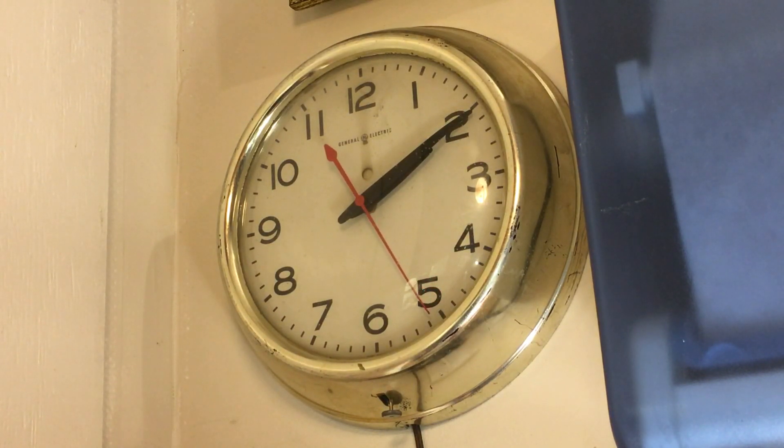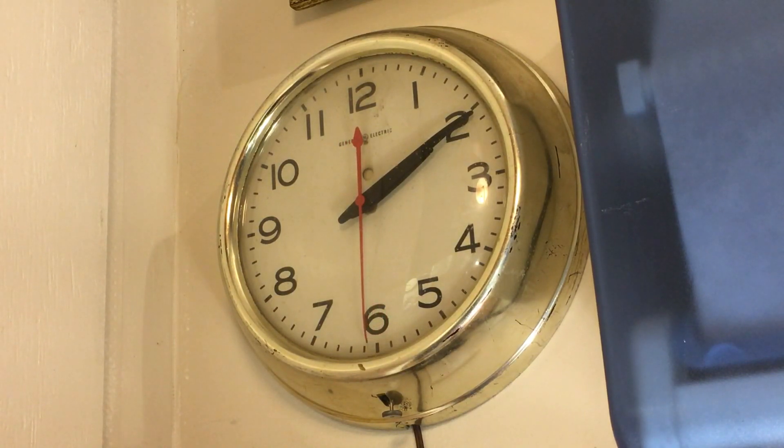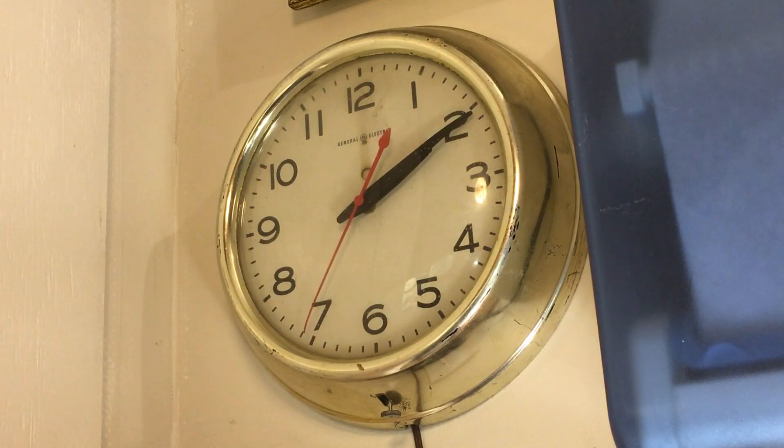So that's been a look at this 50s or 60s GE clock. Not sure how old it is, but it's working pretty well. Thank you for watching. I'll see you next time. Bye.